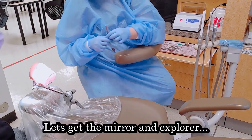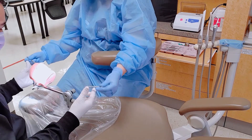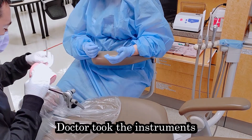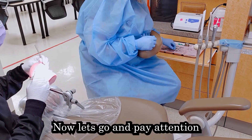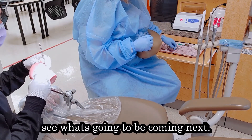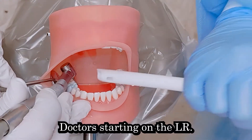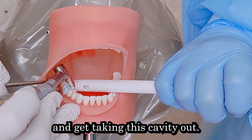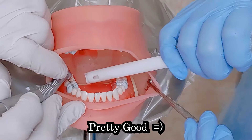All right, so doc's ready to look at the tooth. Let's get the mirror and explorer. And all right, that's a good start — doc took the instruments. Now let's pay attention to see what's going to be coming next. Doctor's starting on the lower right, so let's get my suction in there and start taking this cavity out. Pretty good.